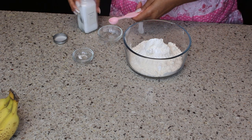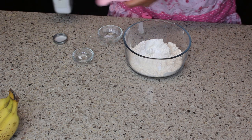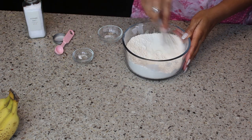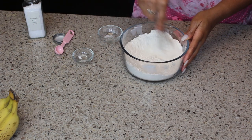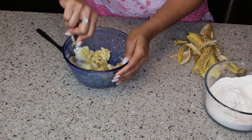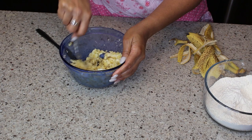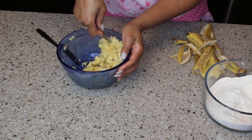Into that I've added some salt, some baking soda, and some baking powder. I'm going to stir to combine. In another bowl I've taken my bananas and I am smashing them with a fork. Now you need to have ripe bananas — you don't want to have fresh bananas.